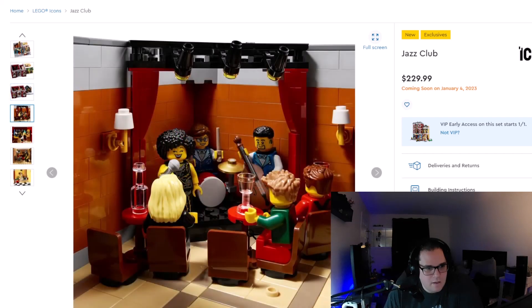Inside we see an up-close view of the jazz area. The stage looks good — it has a nice little design with a couple chairs in the front and a couple tables for drinks. The drum kit, the bass, and the singer. Not a bad little setup. If you'd want to build the stage a little bigger you might need a little modification, but not bad at all.